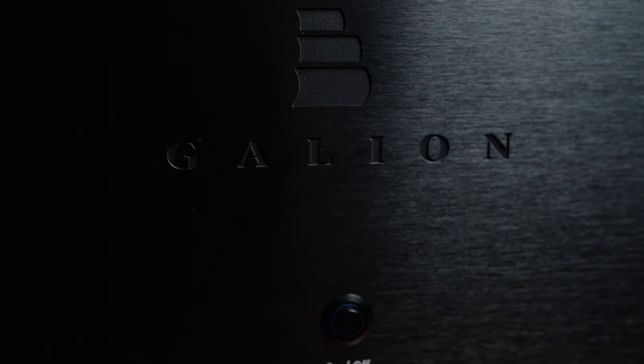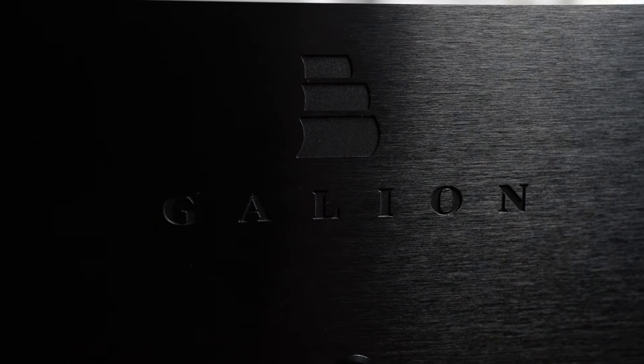The on/off button has a nice click to it and glows blue — I hate blue LEDs, but it's not the worst, and being low to the ground it didn't annoy me too much. The on/off text, however, is a different font than the rest of the amplifier's text, and it's presented in a way that feels unnecessary.